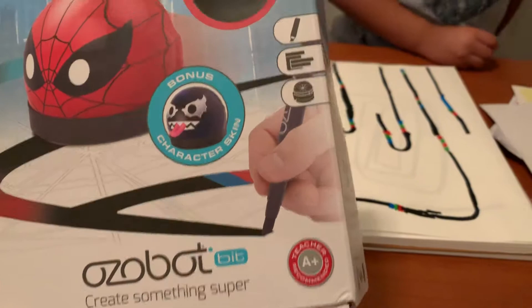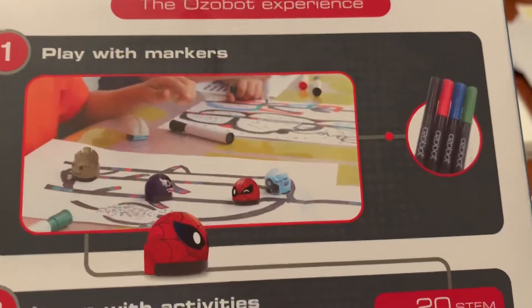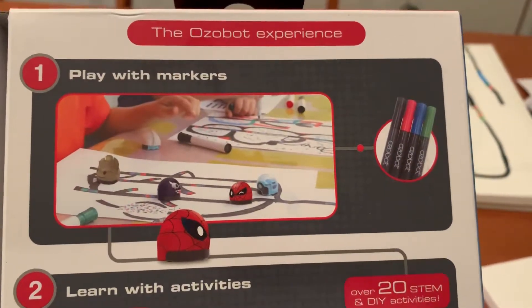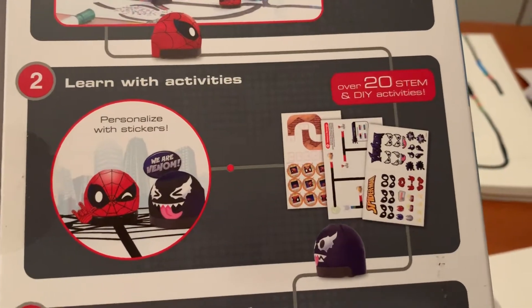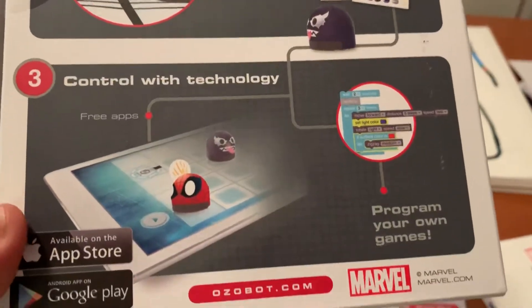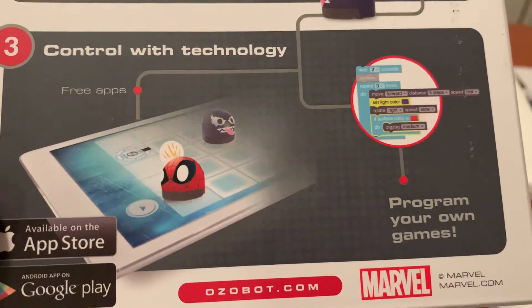Teacher-plus recommended. You can put some codes on some paper and program the robot to do what you want. From the back of the box: play with markers, learn with activities, personalize with stickers. Over 20 STEM and do-it-yourself activities, and control with technology which is a little more advanced.